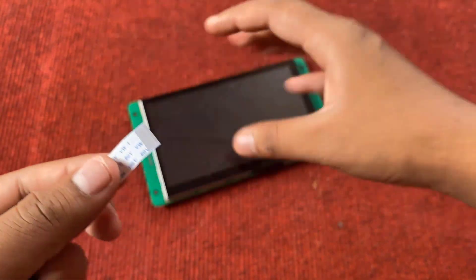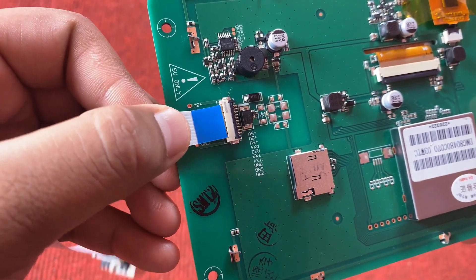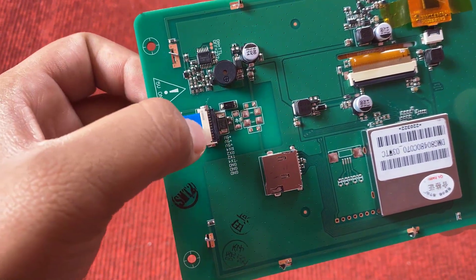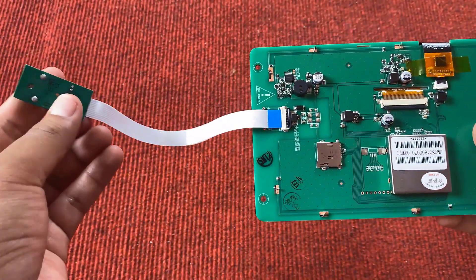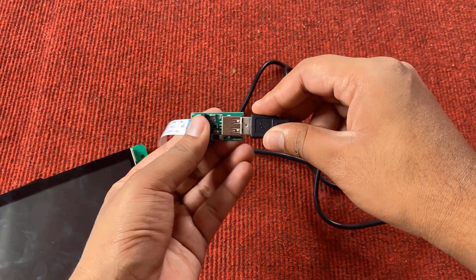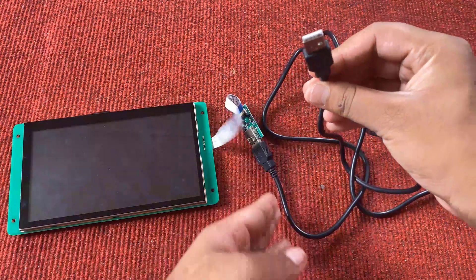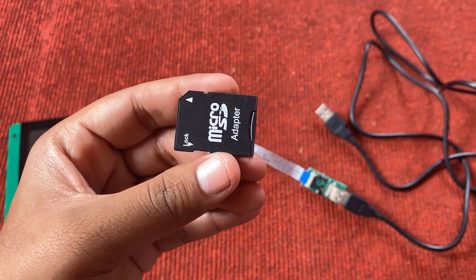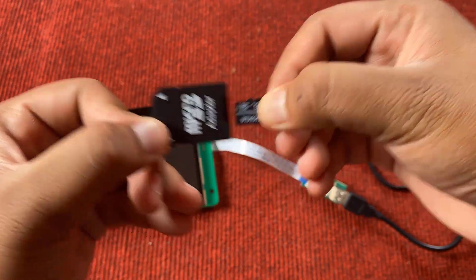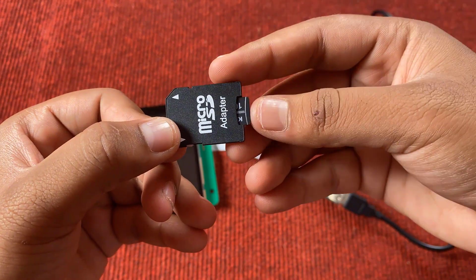On the other end, connect the cable to the LCD display — again, the blue part should be at the top. Just slide, push, and then close it. This is the male-to-male USB cable used to establish the connection between the LCD display and the computer. We also have a microSD adapter and a 16GB microSD card. The maximum SD card size supported by this display is 16GB, and you can use it to upload the firmware.